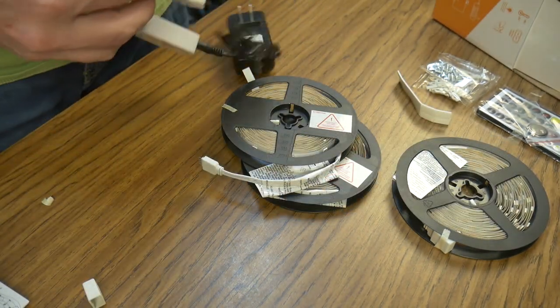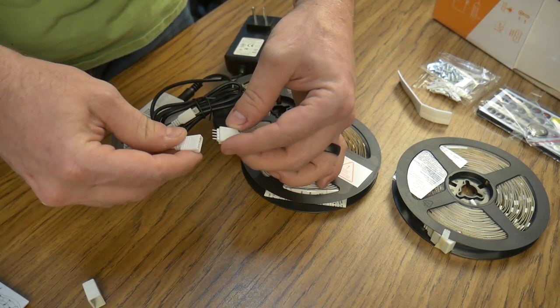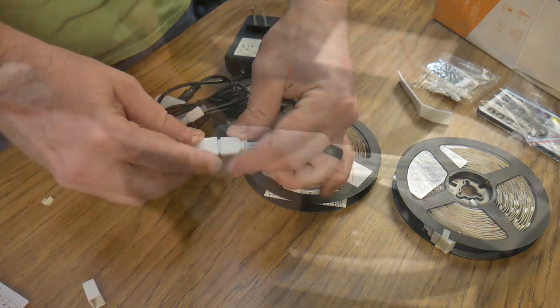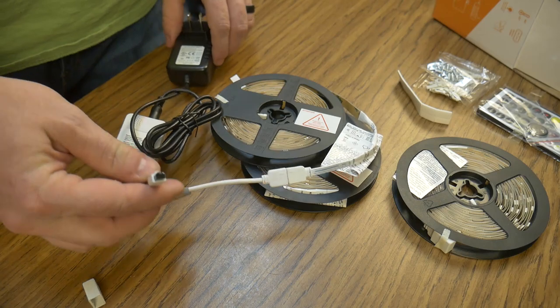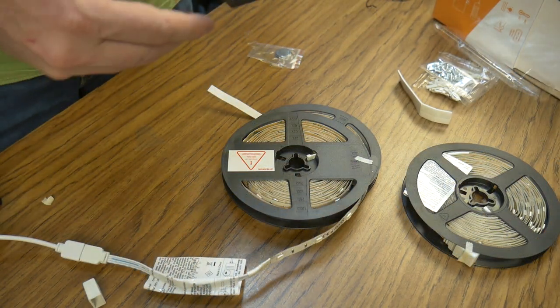I wanted to test the lights out real quick before installing them and setup was a breeze. You just plug one end into the receiver module, making sure to line up the two arrows. Pay attention to where the sensor is on the module so you know where to point the remote. Plug it in and turn it on using the remote control.